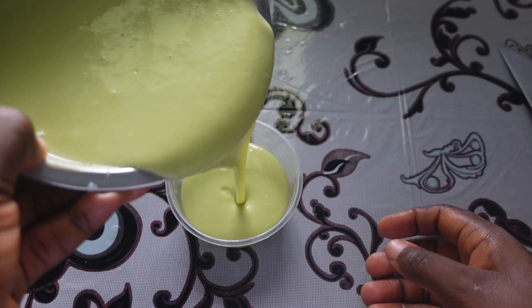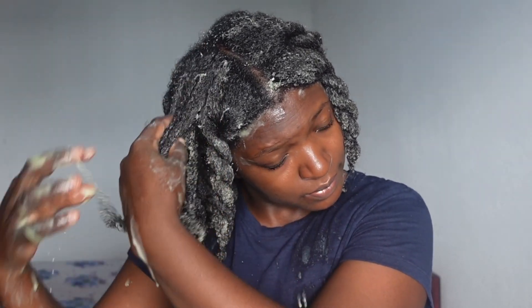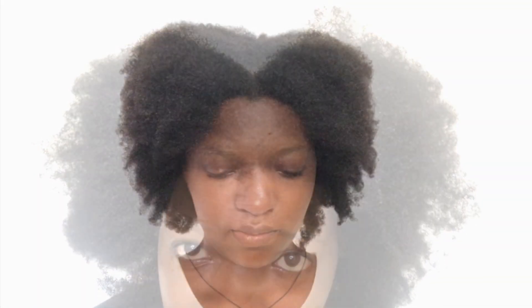Hello everyone, and welcome or welcome back. Thank you so much for coming back. Today we are making a DIY aloe vera deep conditioner, and I really cannot begin to tell you how much of a great impact deep conditioning has had on my healthy hair growth journey. My hair has moved from dry, dull, frizzy, and short to longer and healthier, thanks to deep conditioning and other healthy hair care practices that I continue to share on this channel.